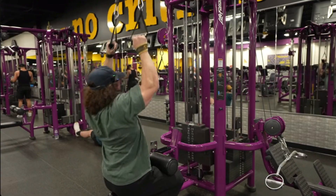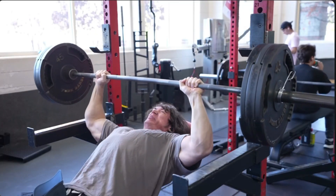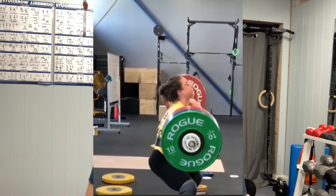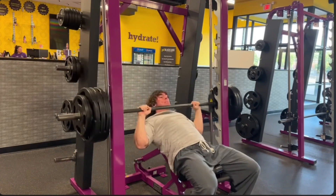Now on the specific exercises that he uses — he mostly does machine and cable exercises along with some barbell movements like incline bench and squats. Machines are great for bodybuilding since you don't have to worry about dropping the weight or anything stability-wise and can just focus on grinding out the last few reps. One thing I don't recommend is using crappy form and ego lifting with a short range of motion.